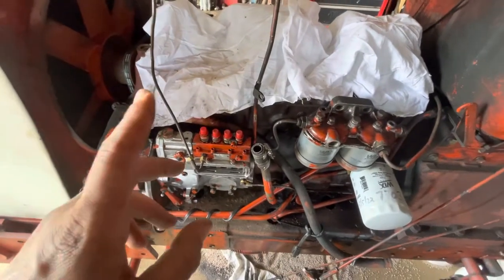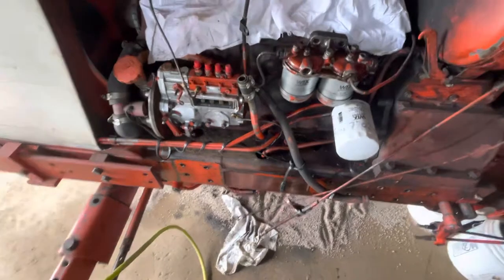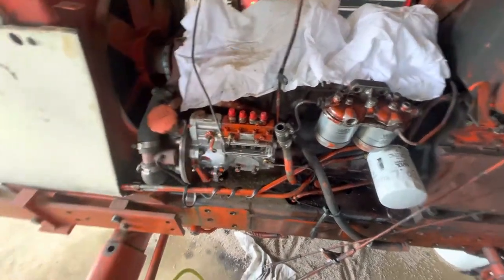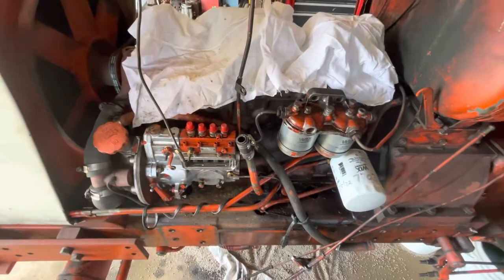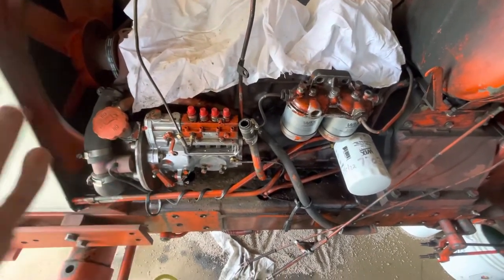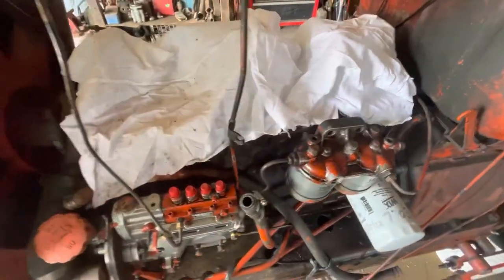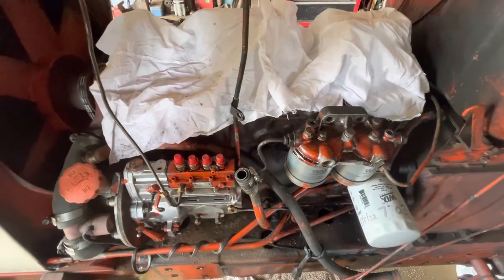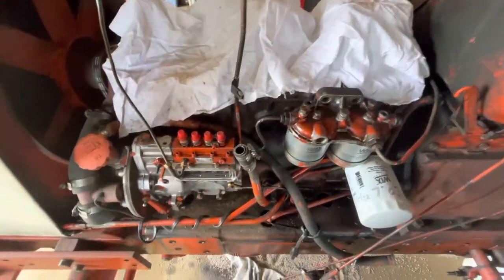I think there are two things that could have caused this. The engine got hot at one point — whether from overheating, lack of coolant, water pump, thermostat, whatever — or insufficient fuel. Everything I've been reading says insufficient fuel will overheat your pistons and cause scarring. The cylinder walls check out fine. Pistons are aluminum and the block is cast, so the pistons are the wear item. Either way, it's getting new pistons, and we'll go through the cooling system just to make sure everything's all right.